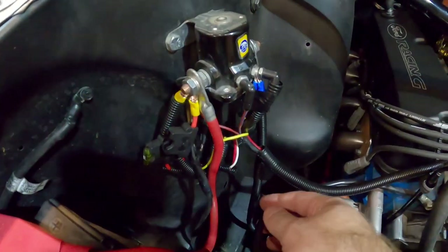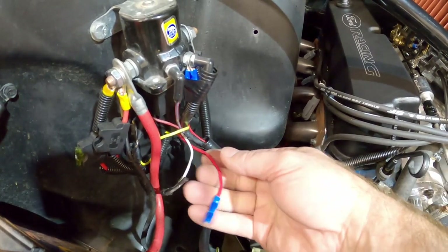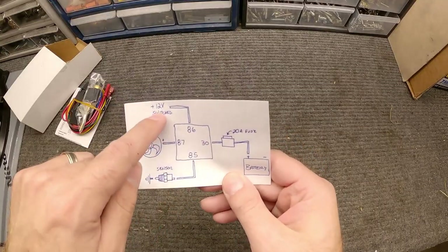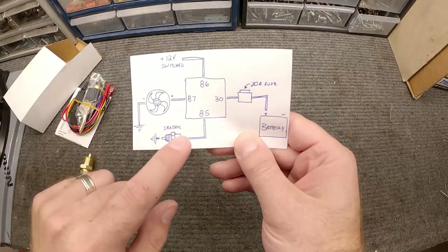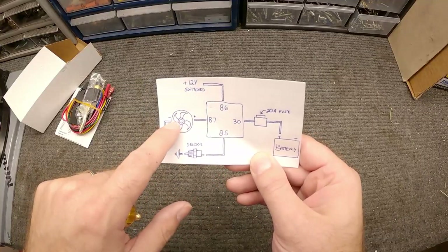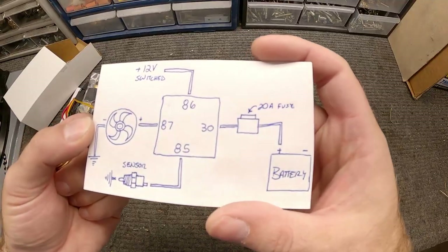I happen to have a relay in my car that I'm not using anymore — I changed the way I was doing some wiring. So I've already got that relay set up. I just need to grab this wire and run it over here, and then set this up to connect to the fan. I need to get the fan installed first, but this is going to be simple. This is one of the ways you can do it on your car.